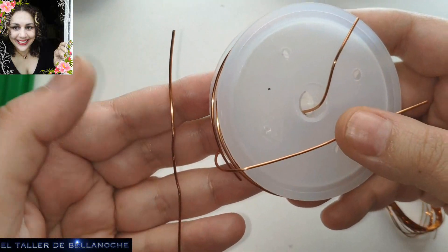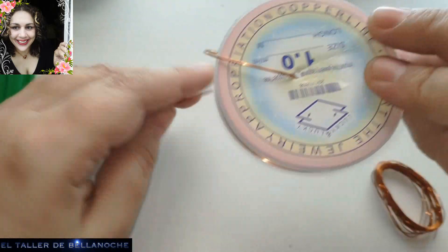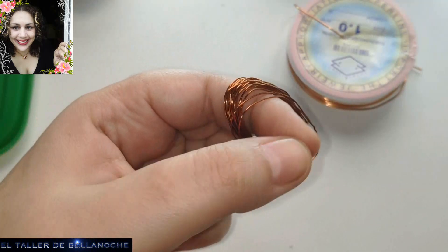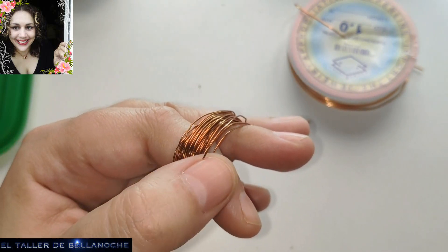Y también voy a usar, para que haga un poco de contraste en el borde, alambre de cobre de 1 mm de diámetro. Y dos ganchos que podemos realizar con el mismo alambre o que pueden ser comprados. Yo en este caso los voy a realizar con el alambre. Y alambre de 0,4 mm de diámetro — este es cobre esmaltado recuperado.